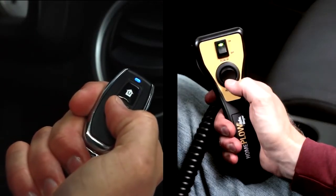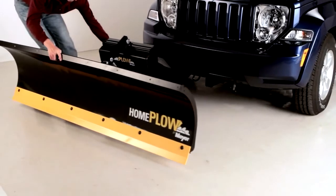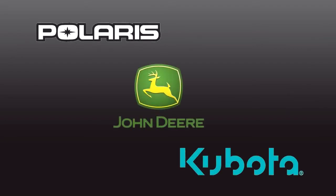And once you're finished, lower the plow. The Home Plow can be detached in under a minute. Simple as that. It's also compatible with leading utility vehicles.